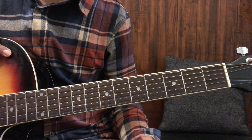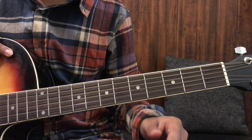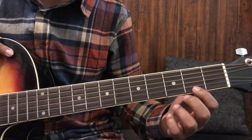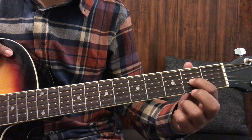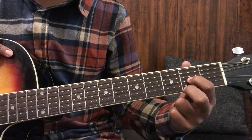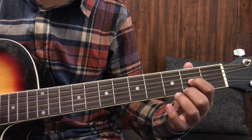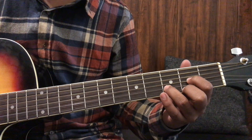The next number is 3-1-2. This will again start from the second fret and we will use the first finger. One, two, three — I have pressed the first on the second fret. Then with the second finger, I will press on the third fret.